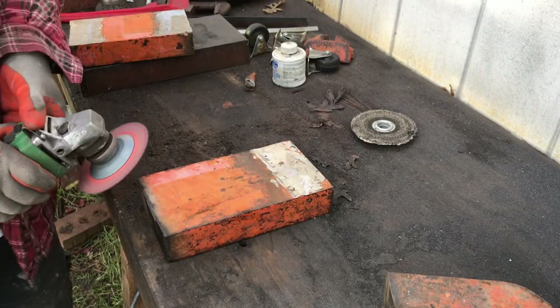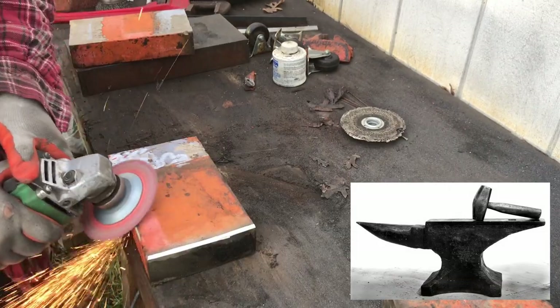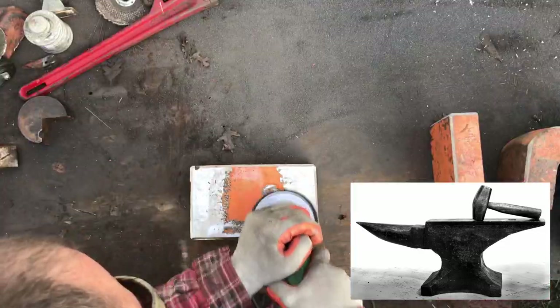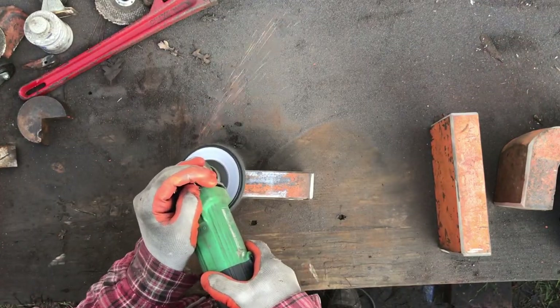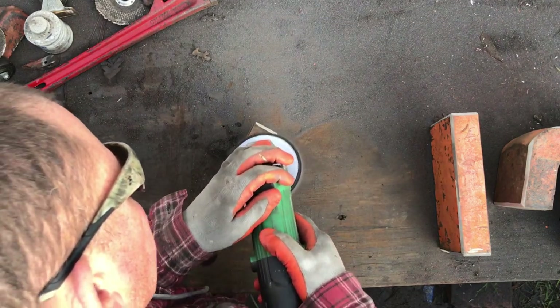In all, our anvil will roughly follow the shape of common traditional anvils. However, anvils typically have a narrower waist which becomes much wider towards the top as well as a bit wider towards the feet. Ours will definitely look different than the typical anvil, but its functionality is in no way diminished.